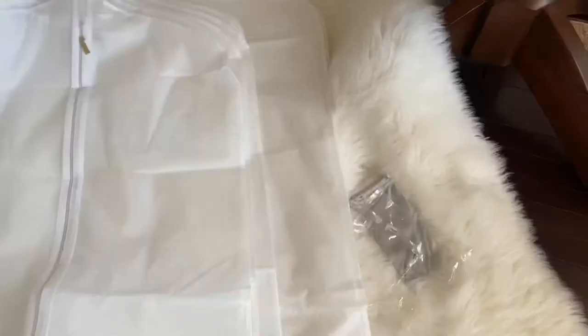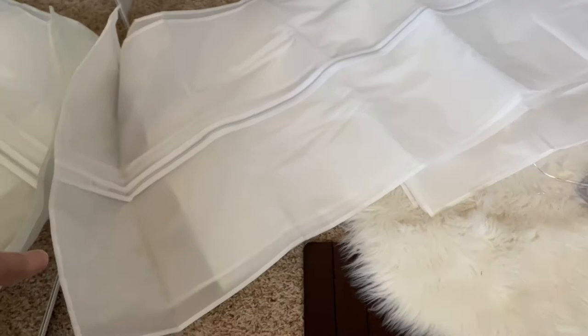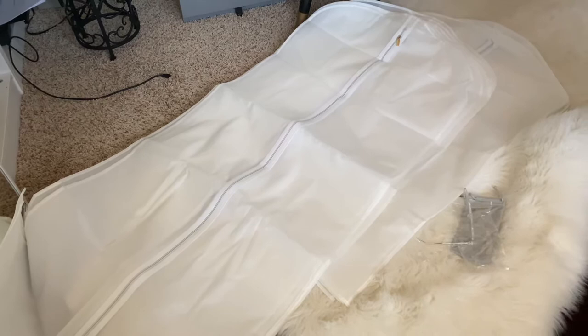They come in different sizes, which I really liked. You have your really long ones, and then these that are not as long, and then those that are like for a suit. That one's going to be really good for my Max Mara coat. But I think I will just wait until I get the cedar hangers.